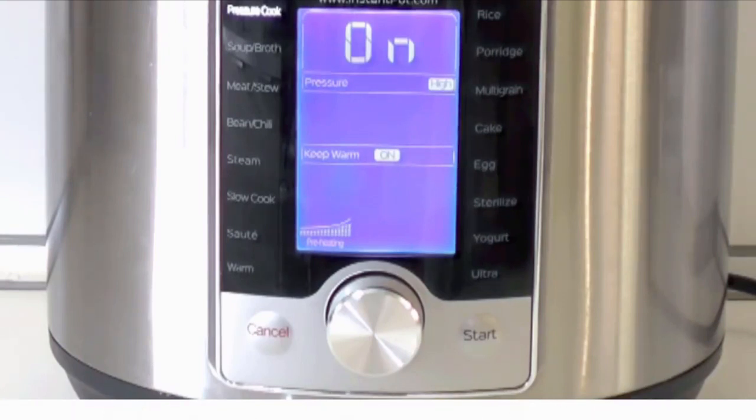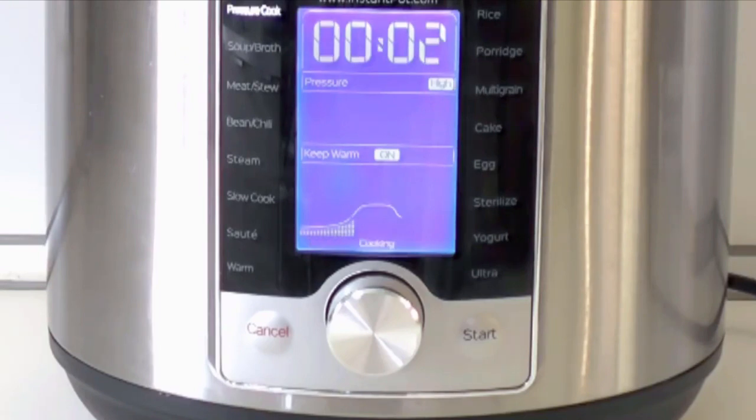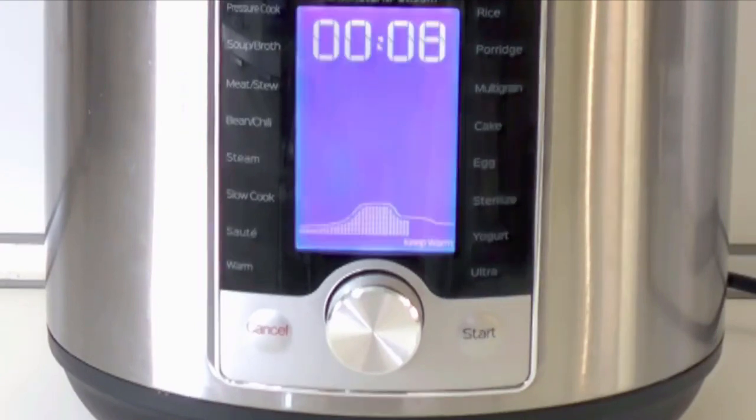The new cooking progress indicator communicates a lot of information and keeps the cook's expectations in check. It doesn't just tell you it's preheating — it shows you how much closer it's getting to the target temperature. It doesn't just blink that it's cooking — it shows you how close you are to the end. And it doesn't just show that cooking is finished — it clearly shows that the temperature is still high inside the cooker while the contents are cooling down.